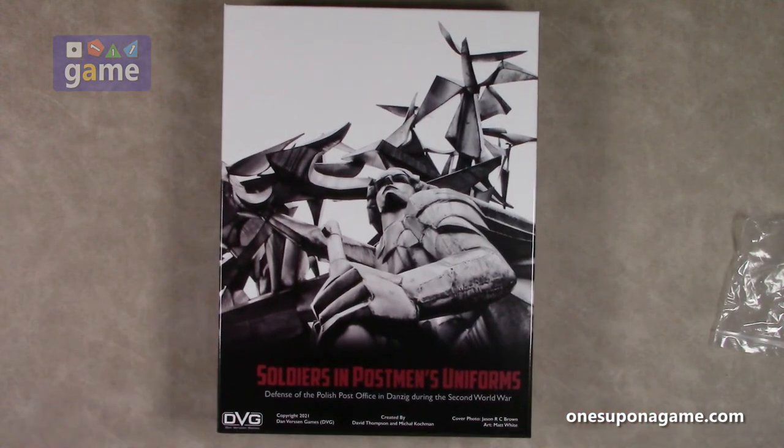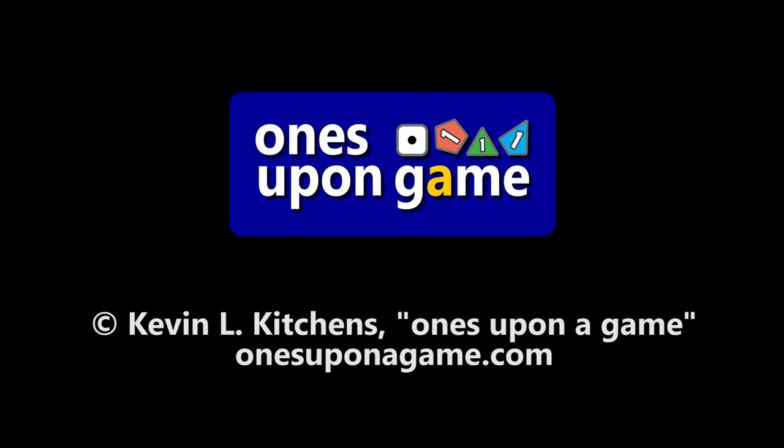Thank you so much for watching. God bless you. Bye-bye.